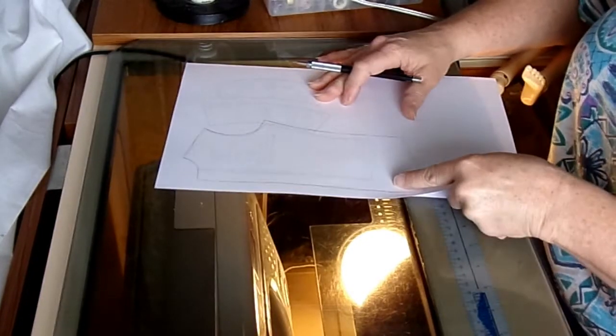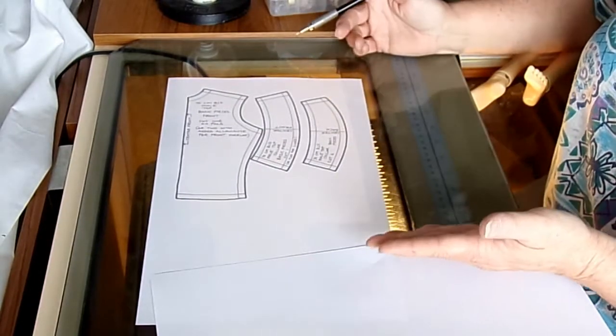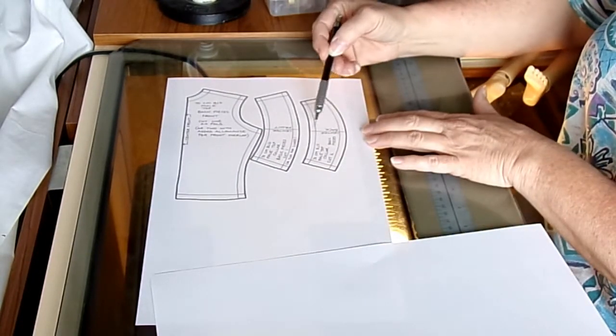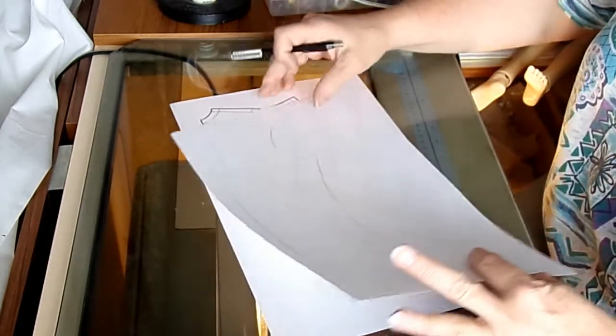So that would be my front piece, and I'm going to cut two of those for a dress shirt. Now the collar is going to be for a button up shirt, so I'm going to want to use the piece that has the center back because obviously I want the front of the collar.